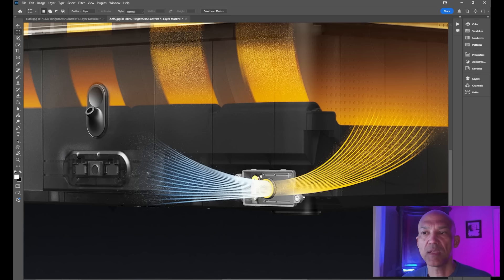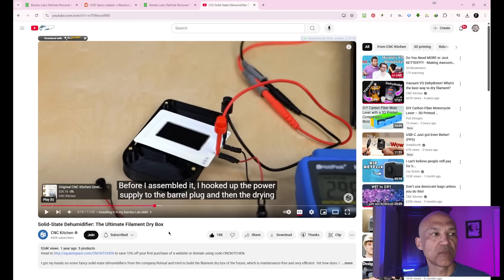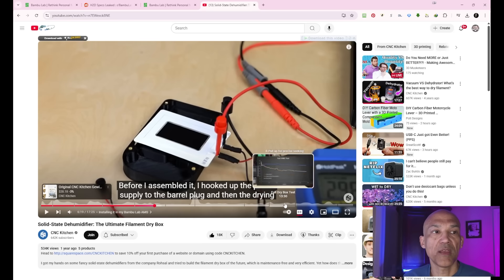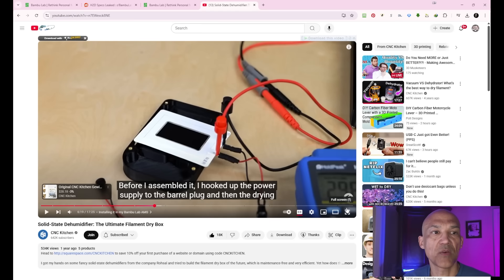Quite a while ago I saw a video — shout-out to Stefan over at CNC Kitchen — and he covered solid-state dehumidifiers. I'll put a link in the description. There is technology that exists where a solid-state device, meaning no moving parts, is able to pull moisture from one environment into another. He tested it and it seemed to work pretty well. At the end of his video he asks: why do we not see this in more devices?